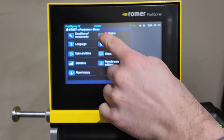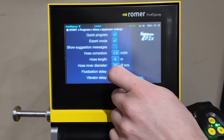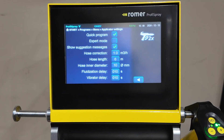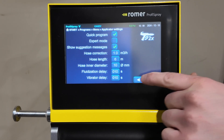The applicator settings goes over setting certain functions for the spray gun. Quick program is designed so that if you double-pull the trigger during application, it pulls the second selected option that you have for your preset. Expert mode turns off tutorial hints, or you can show tutorial hints as well. If you're using different hose sizes, you can adjust the settings here under hose correction, length, and diameter. You can also set up the delays for the fluidization and vibrator.